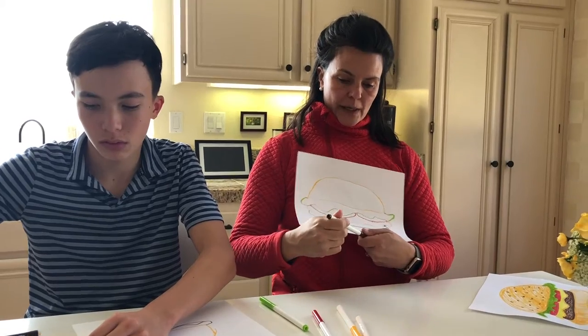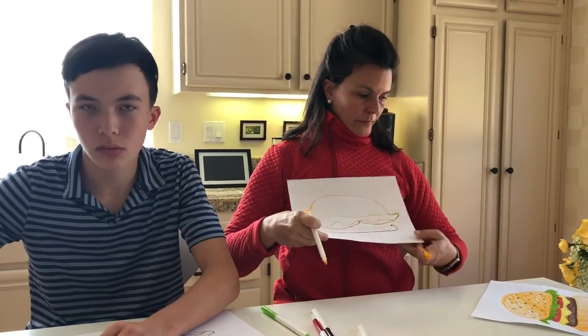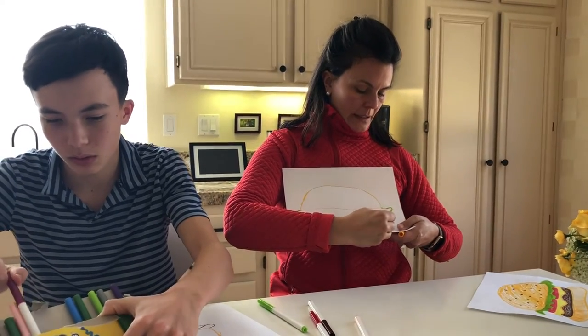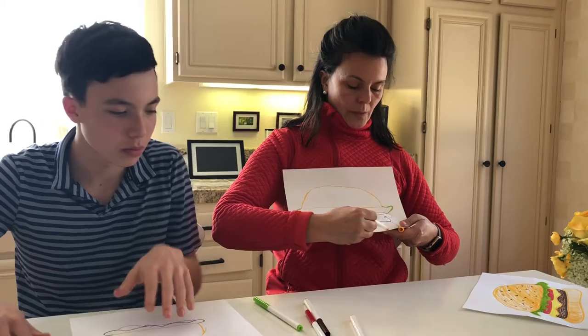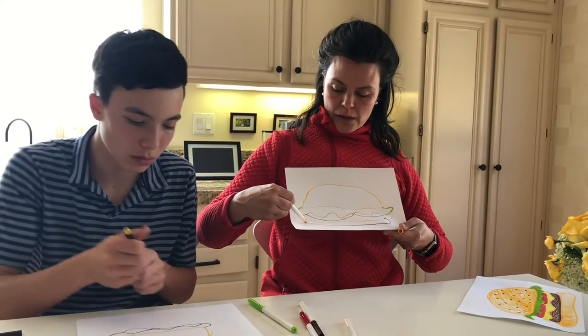Now all I need is the bottom of my bun. And the bun is going to come out a little bit so that you can grab onto it — come out and around like so.